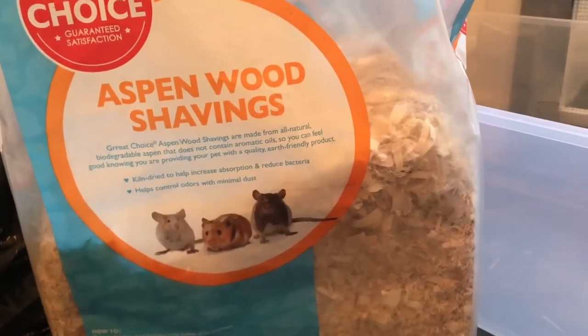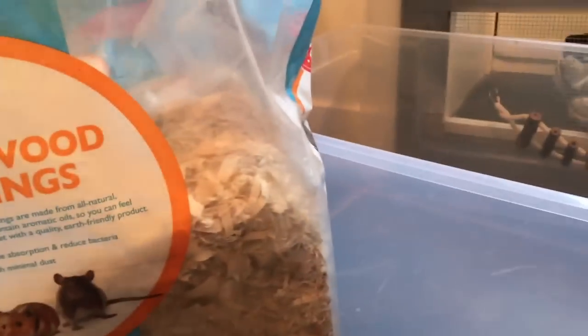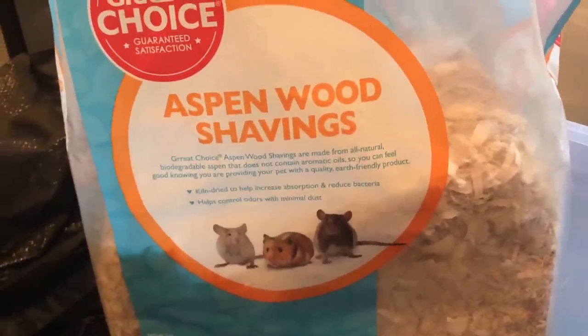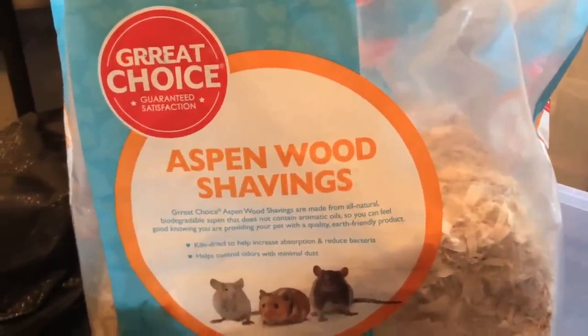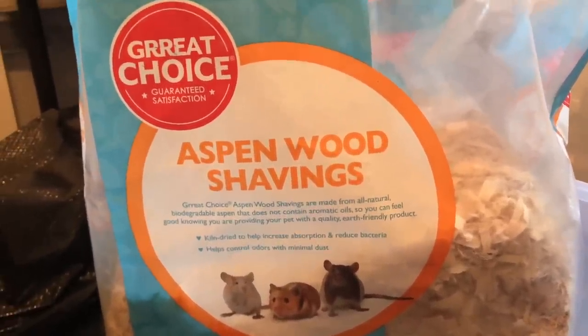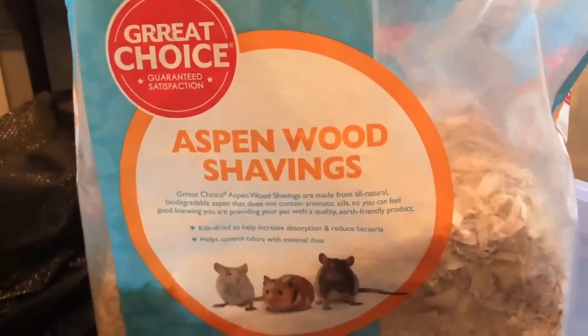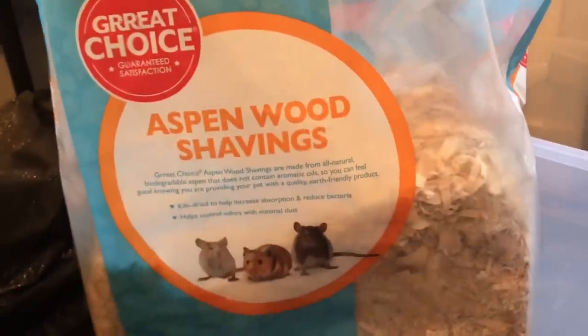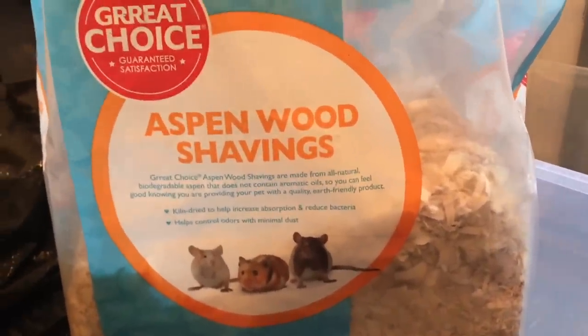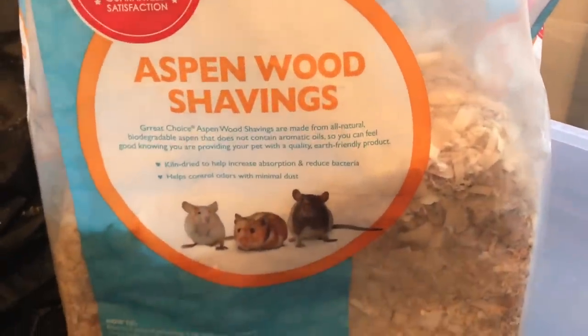So obviously one of the first things you're going to need to do in order to set up your cage is to add bedding. For my mice, I personally like to use aspen. I find aspen is really good at controlling odor and it also holds their burrows really well. Mice do like to burrow, so it's nice to have a bedding that holds their burrows. Aspen is just my personal preference — if you choose to use paper bedding, that's totally fine as well. So now I'm going to go ahead and add a couple inches of aspen into the bin.